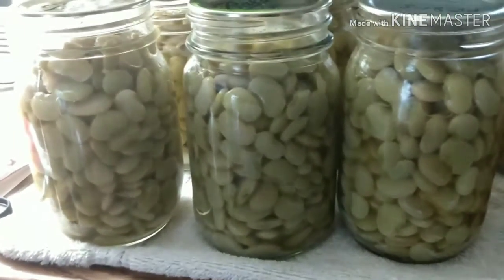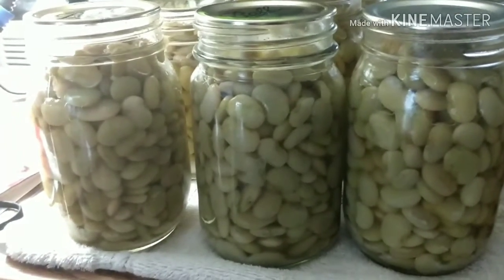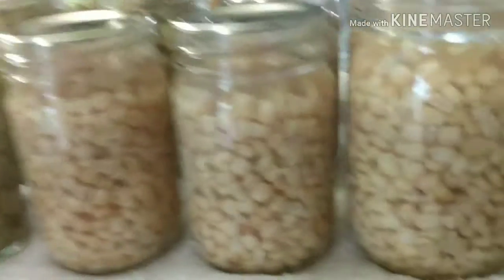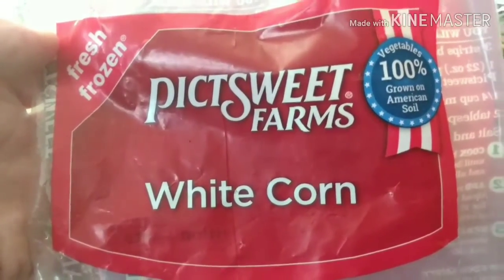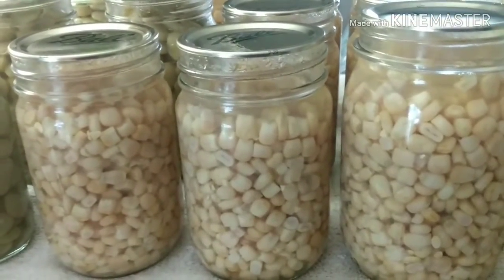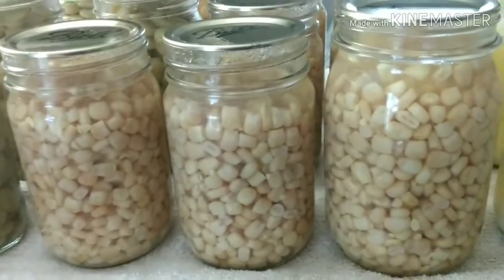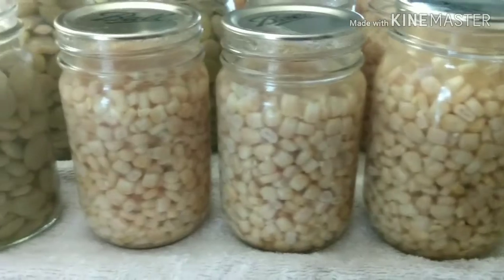All right guys, I ended up with seven jars — my eighth jar did not seal, so that's dinner tonight. I also decided to can some corn. I got the PictSweet white corn, one pound six ounces, and I had three bags of that. I ended up with eight jars of corn that sealed up, which is awesome for the pantry — that's actually the first corn ever in my pantry!